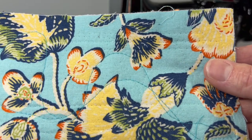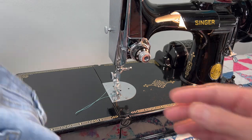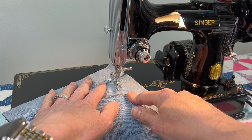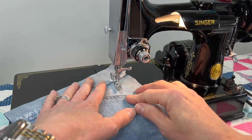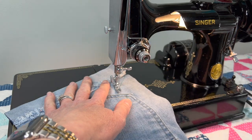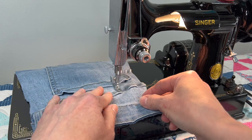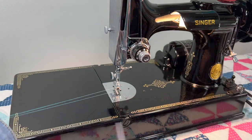Last, we'll run over this denim. I'll keep it at an eight and I'm not going to change the tension or the pressure — I think it's going to be just fine. The eight will probably mimic the stitching that's already on this denim. Watch how it powers over these thicker seams — there's no hesitation at all.